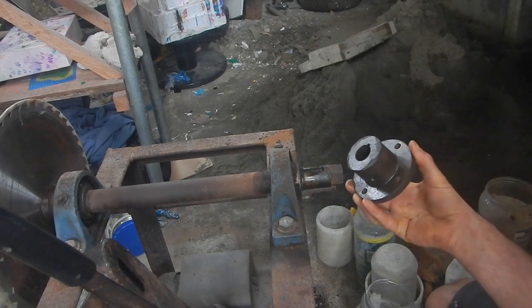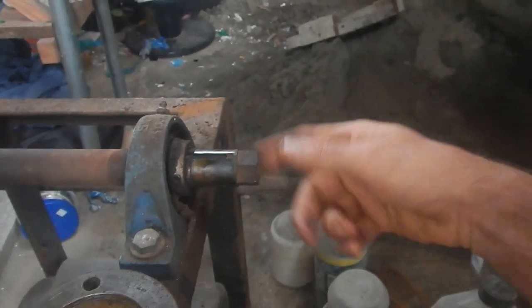So I either need to carve this skinnier or make the hole bigger. Which one is easier? Well, the easiest would just be to have a belt drive and make a pulley that fits on here, or buy one or whatever. But yeah, I want to try to do direct drive because that's going to be the most efficient and I think the speed should be about right.